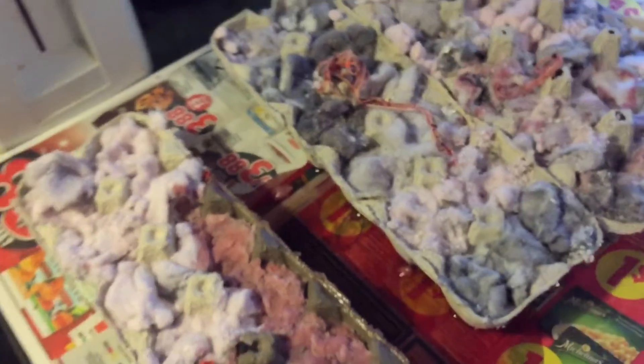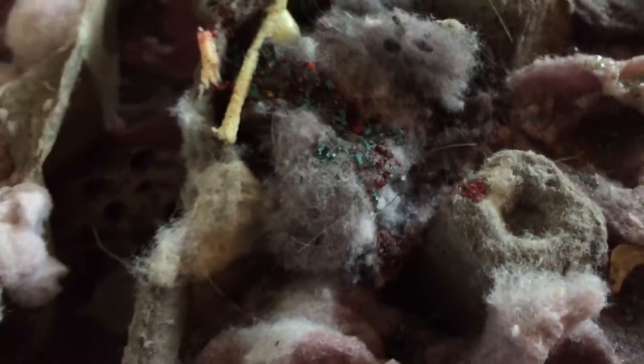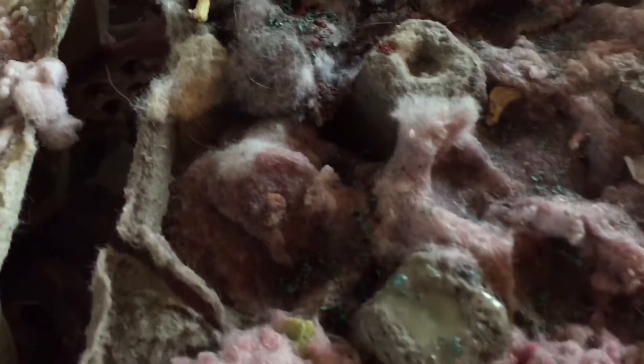It should look something like this. Here are all 42 fire starters done and just waiting to cool down.